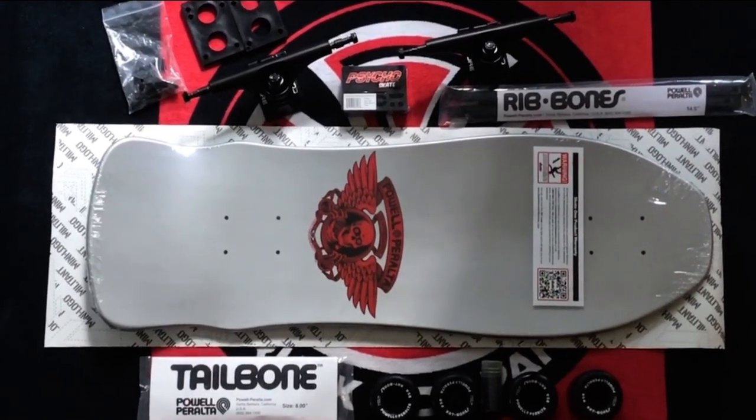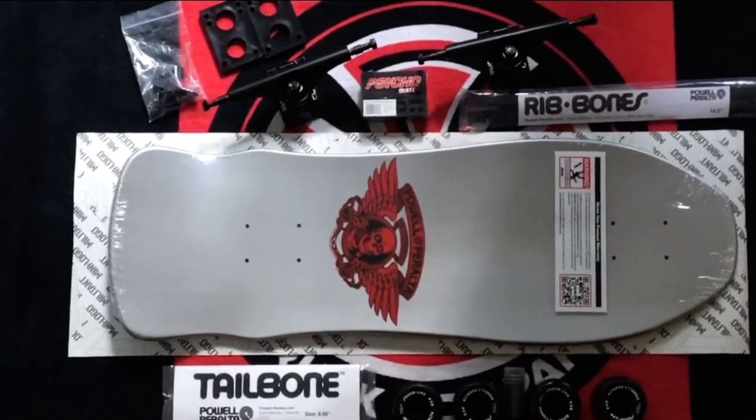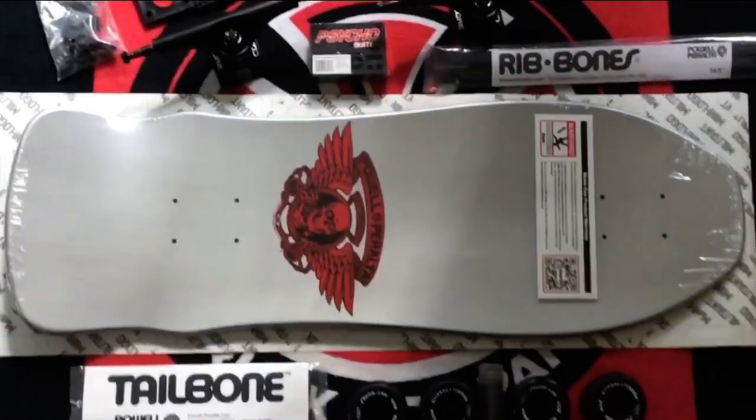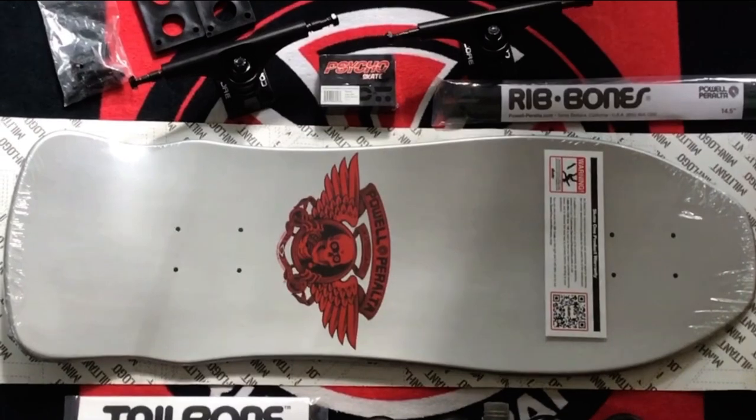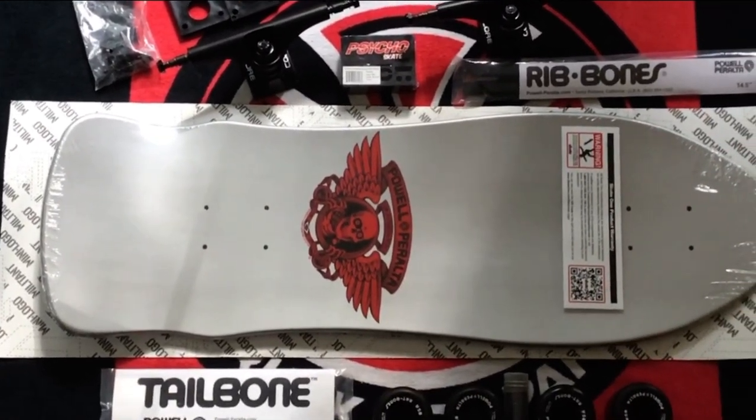Here you see a full layout of all the parts I used for this build. The only thing not used are those riser pads up in the top left corner — I ended up using the psycho skate risers that are half inch instead of the quarter inch risers. Used everything else on here though.